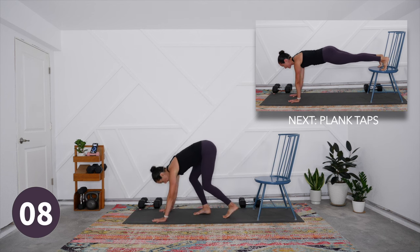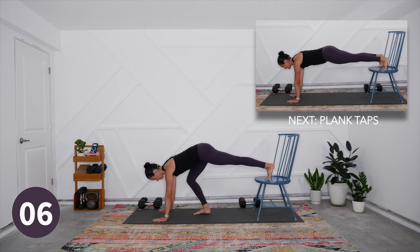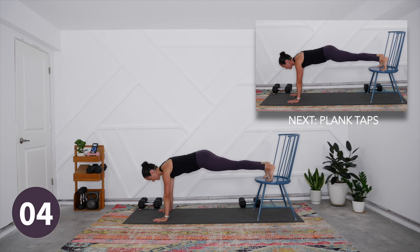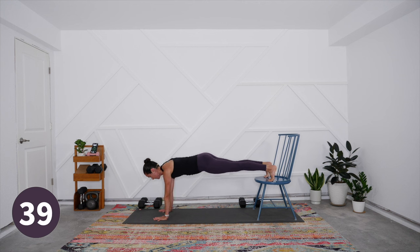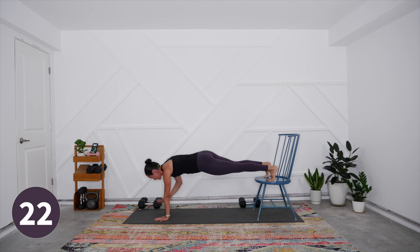Shake it out — definitely feeling the fatigue in the arms, and all the plank work adds up too. Coming into plank for those opposite shoulder taps, closing out round two. Strong stable plank: tap the shoulder one, then the other. You'll sway side to side just a touch but it should be minimal movement — we really want to be working on stabilizing the shoulders and the hips. If you need to reset, take out the tap for a breath or two, come back into the strong plank and resume.